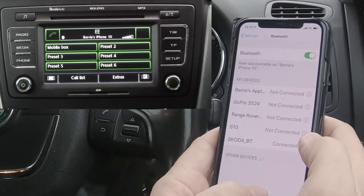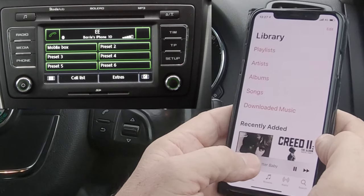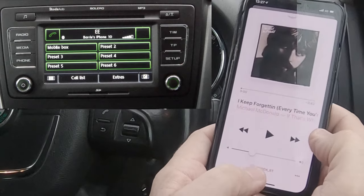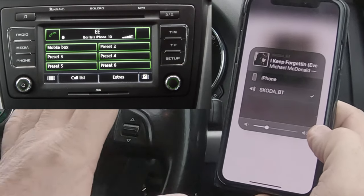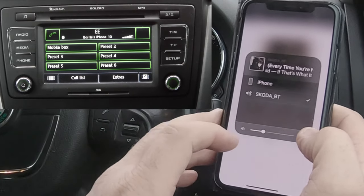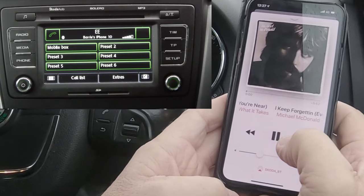Another great thing about this system is if you go to your music, you'll just see there at the bottom Skoda BT. So that's the Bluetooth system in here to stream your music. So long as there's a tick by that, and if there's not, just click it, tick on it, go back to the music, click play.